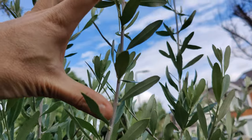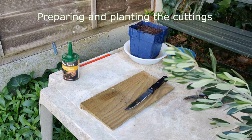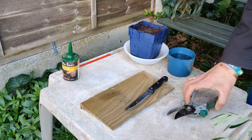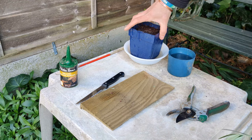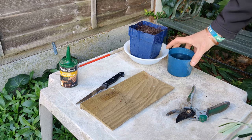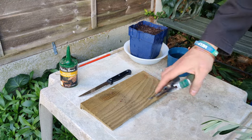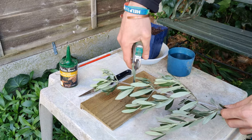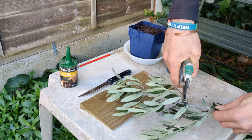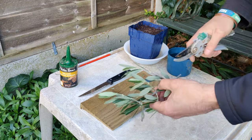These are all the things I'm going to need to prepare these olive cuttings. I'll talk you through the whole process. What I have here is rooting powder, a pencil, a pot filled with compost which has been very well watered, a little pot of water, a serrated knife, and some cutting shears.